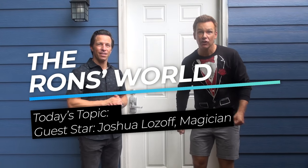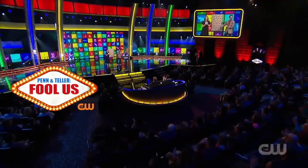You've seen him on Penn & Teller Fool Us. You're awesome. Let's go see him.